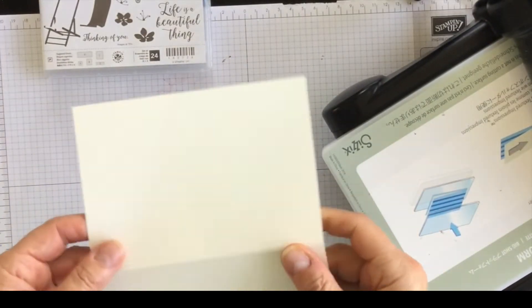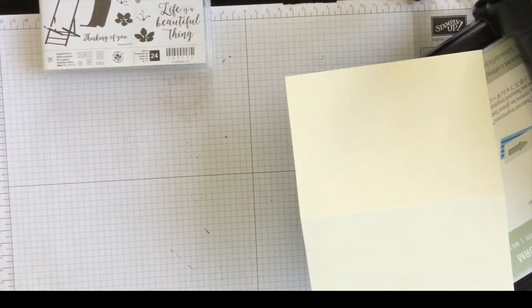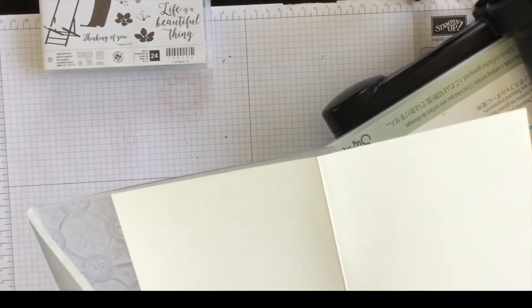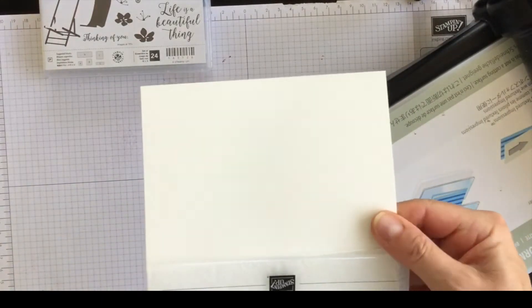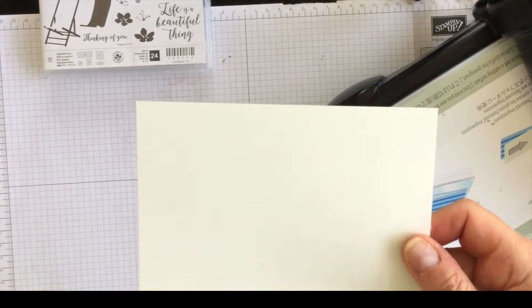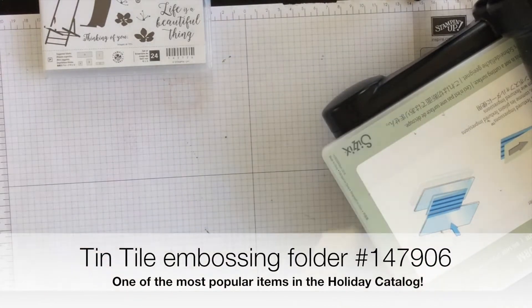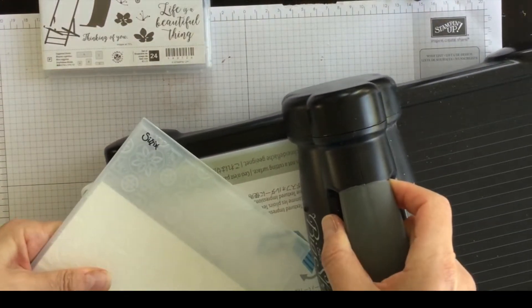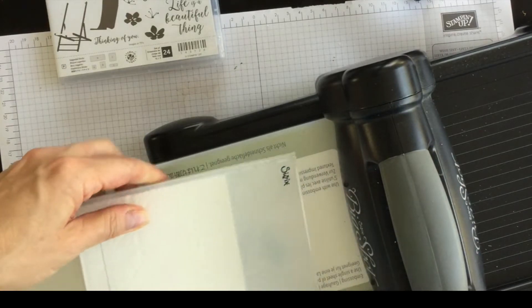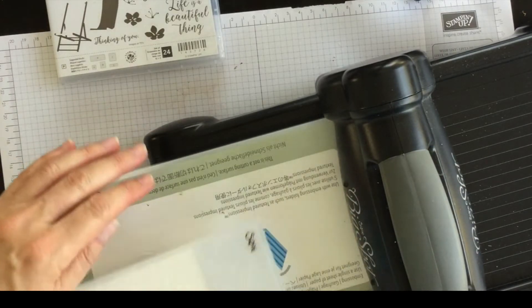Because whisper white and Very Vanilla are kind of stark colors, I'm going to take away a little bit of that starkness by embossing it using the fabulous tin tile embossing folder. This is a new embossing folder that just came out in the holiday catalog and I think it's the number one seller so far — it's just amazing, and you'll see why in a minute.